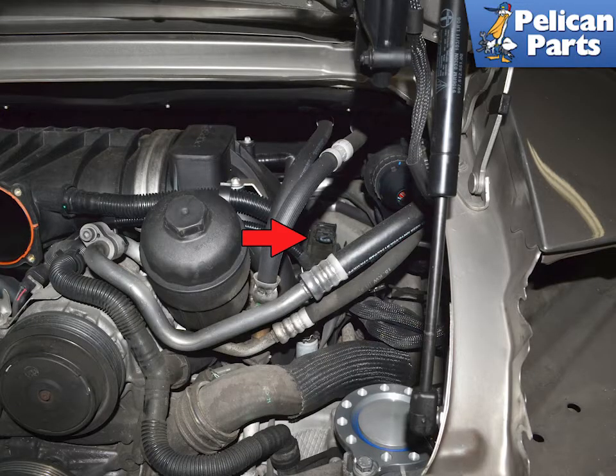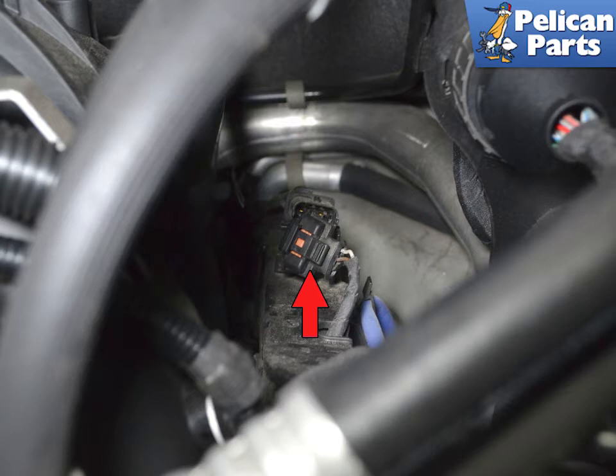The connection for the sensor is mounted to the rail on the right side of the engine compartment, indicated by the red arrow. Remove the connector from the mount by slightly twisting it out, then press the tab, red arrow, and separate the electrical connector.